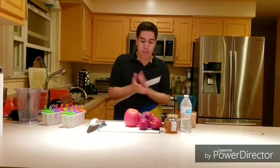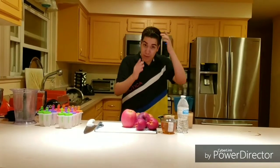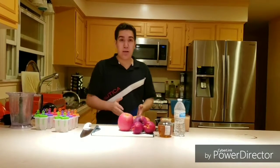Hey, what's up my little YouTube dudes. Welcome back to another one of my YouTube videos. Welcome to Chef Salvin episode 7. Today I'm going to be making fruit popsicles.